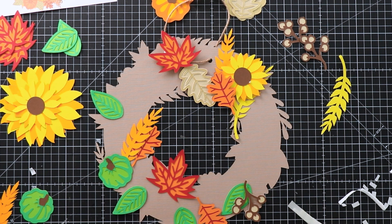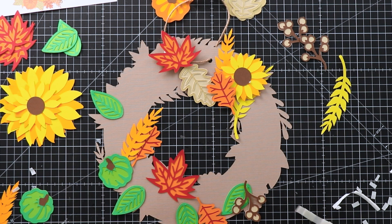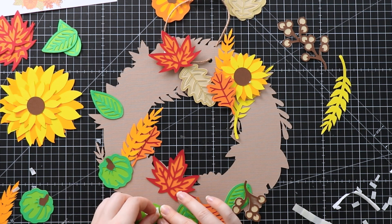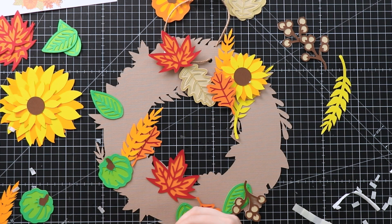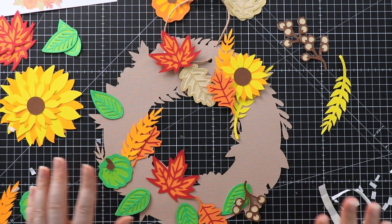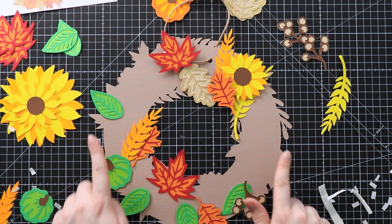Of course you could still glue some of these — in a lot of places this is still the first bit of color going there, so don't feel like you have to do exactly what I'm doing. The beauty of this design is it is so customizable — you can do whatever you want with it and it's going to turn out great. I'm going to pause the video and go ahead and stick the rest with my foam pads, then come back for the next layer.